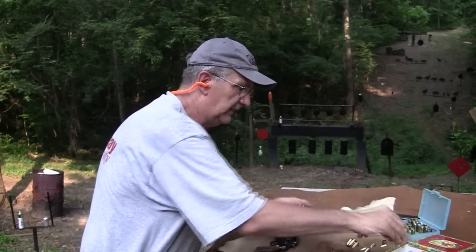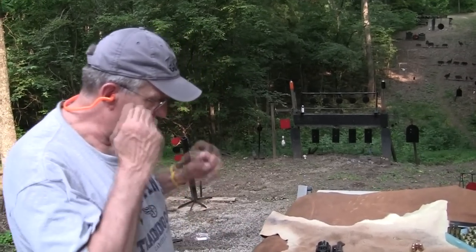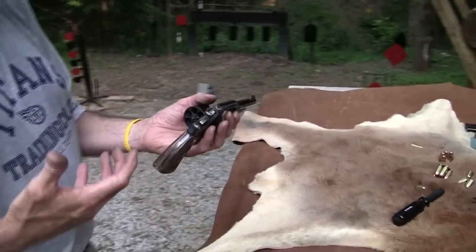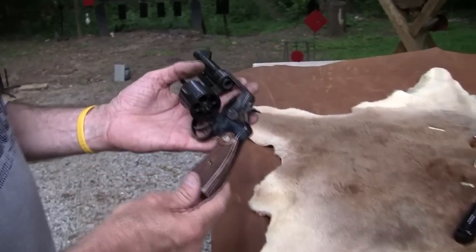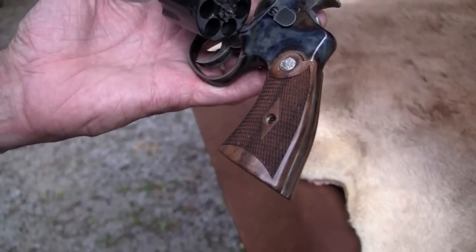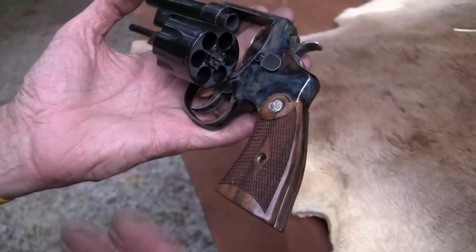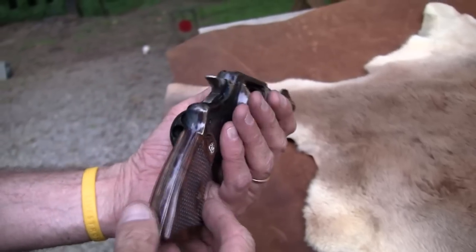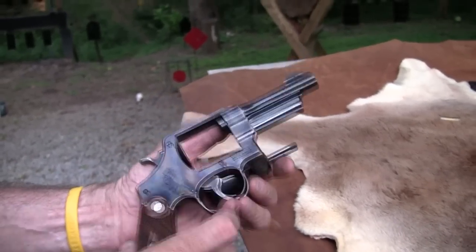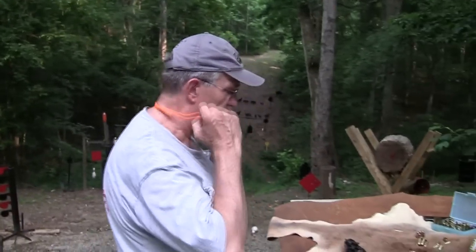I'll get a couple of these in my pocket. The owner of the gun has some Hogue or Smith & Wesson big rubber grips that really feel a whole lot better than these do. But those original grips are beautiful — it's in the classic series after all. I'm not going to try to put on a marksmanship demonstration here. I just want to shoot a little bit and show you that this gun exists. It's a really nice old piece — a new old piece.